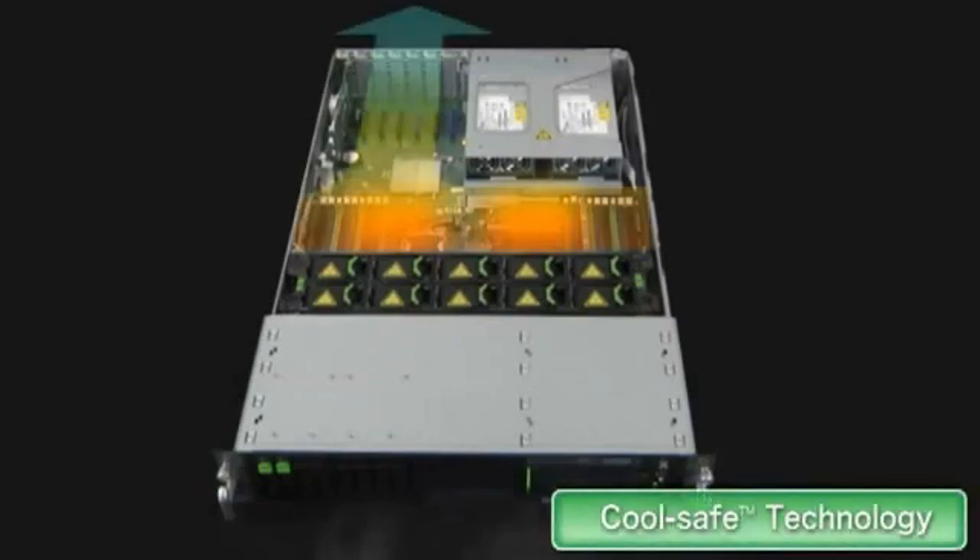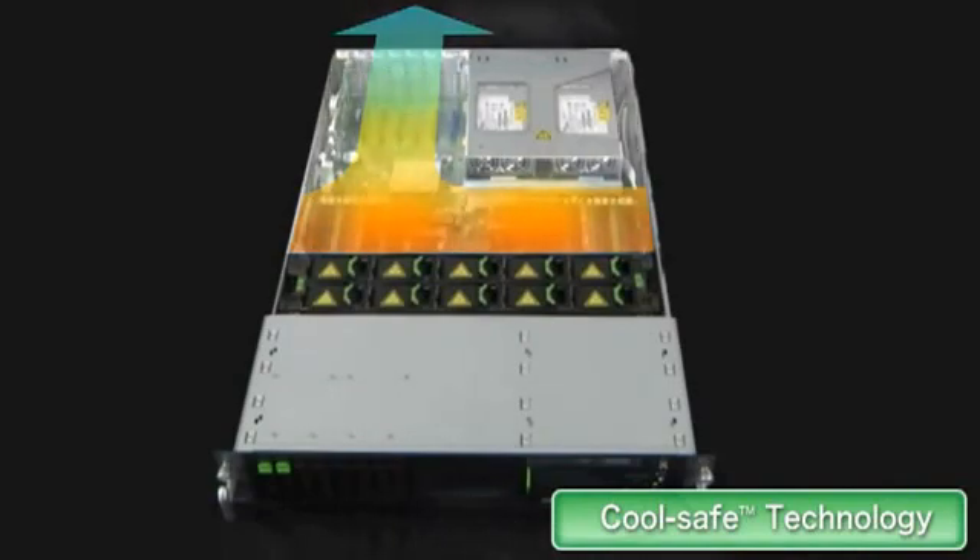Primer-G uses cool-safe technology, which directly cools hot components, maintains temperature as low as possible, and sustains power savings and high reliability.